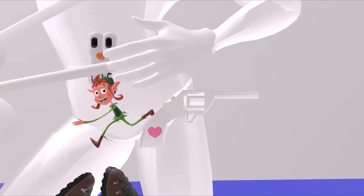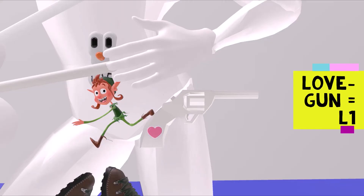I don't know why he keeps another gun over here, but this is the love gun. Love gun helps us remember L1. The inguinal area is L1.